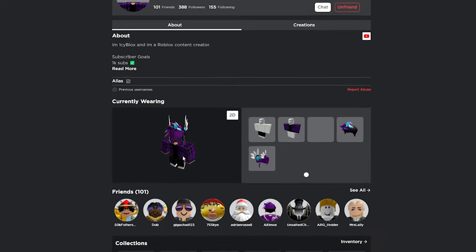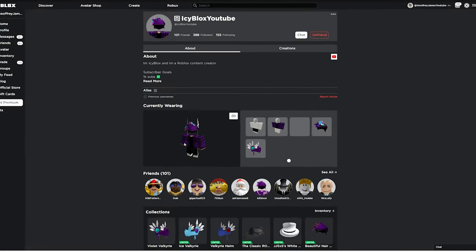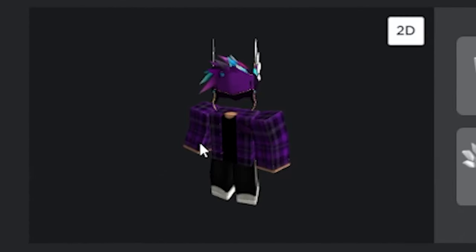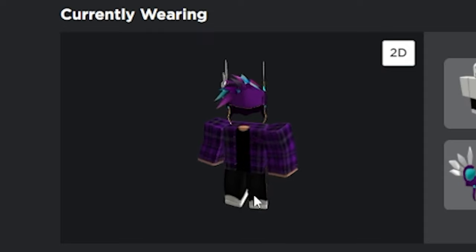He's also got headless, which isn't a mandatory option for an expensive avatar, but I think it looks good with the Valkyrie. He keeps a purple theme going on with his purple plaid shirt, and then he's got a base color of black with black pants on.